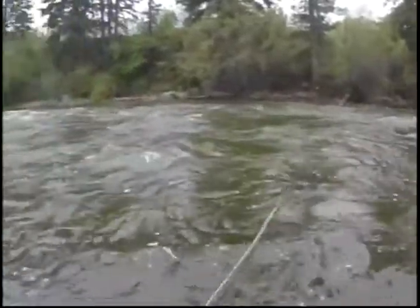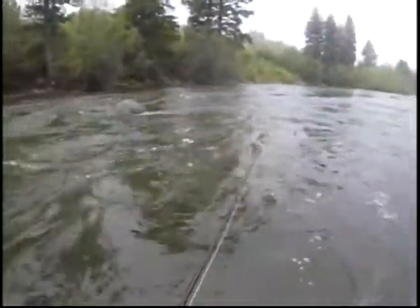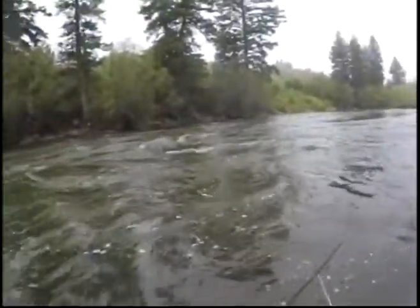Down here on the Eagle River now. I'm actually standing in the water about two feet in. Water is up to my knees and it's cold — we're looking at about 40 degrees.